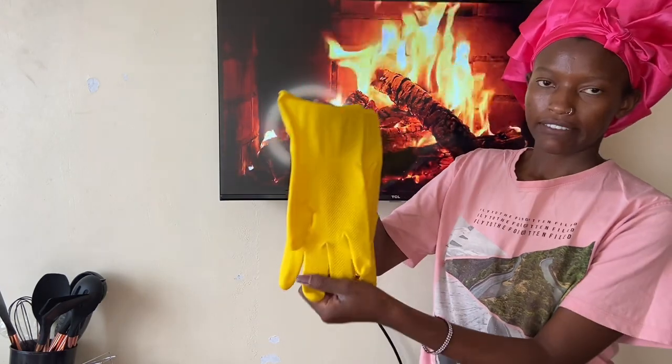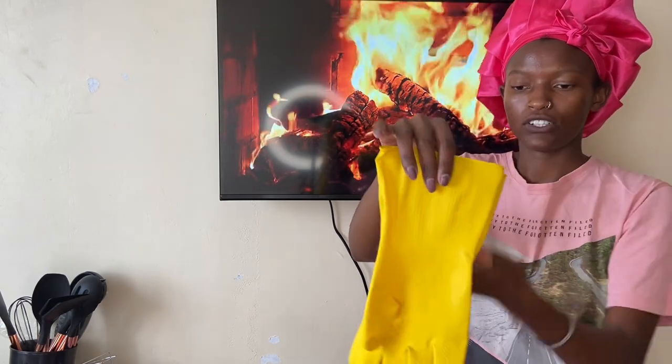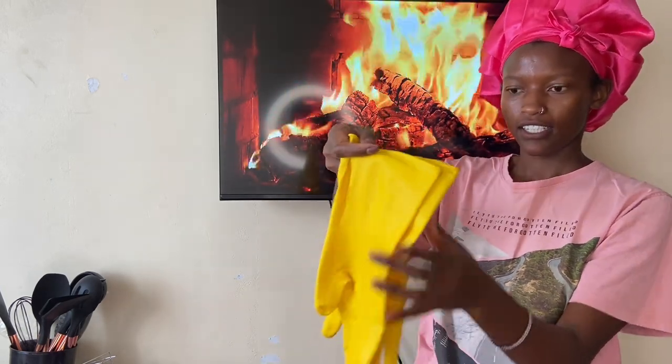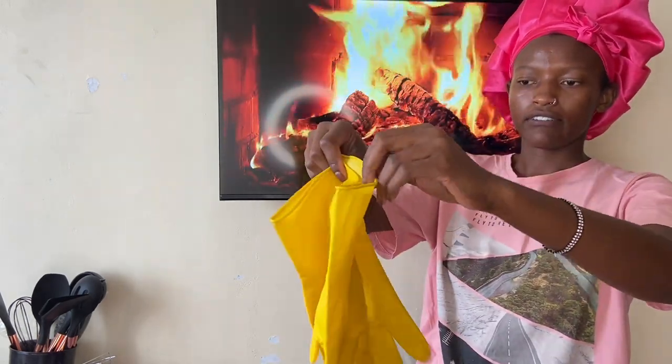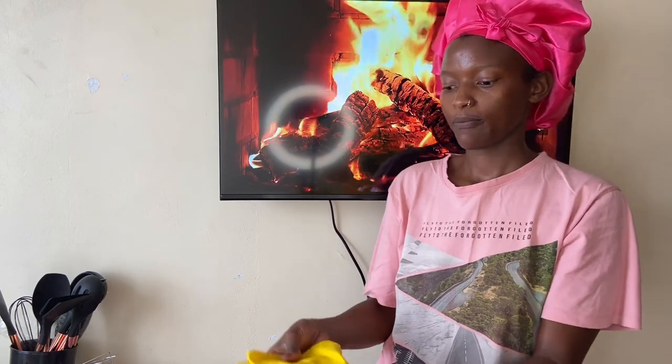I also got these cleaning gloves — I've been wanting to get these for the longest time but kept forgetting, so I finally got them from China Square. They have great material and they fit perfectly. I need these for my bedroom deep cleaning as I continue with my house upgrade.